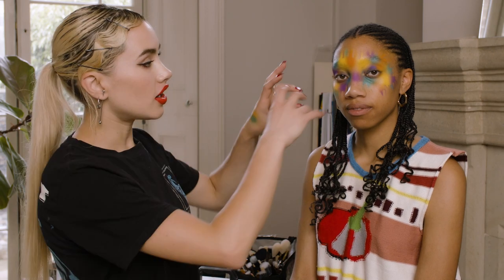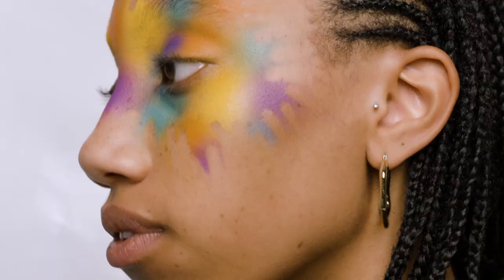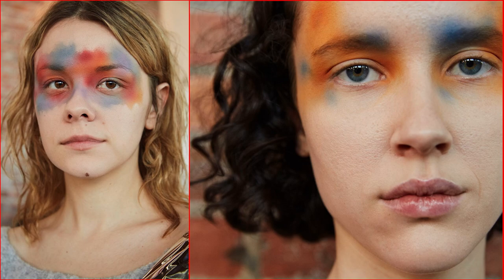Using kind of splodgy, airbrushy — actually splodgy is not a very enticing word, is it? Hi and welcome to this week's Makeup Masterclass where I'm going to show you how to use an airbrush and some removal techniques to create the Eckhaus Latta Autumn Winter 19 Runway Look.